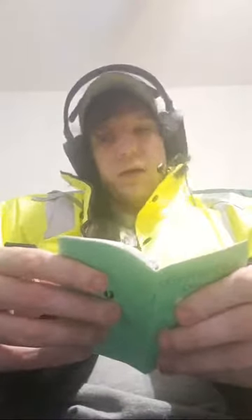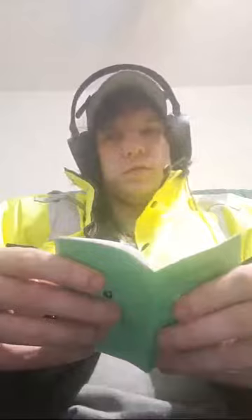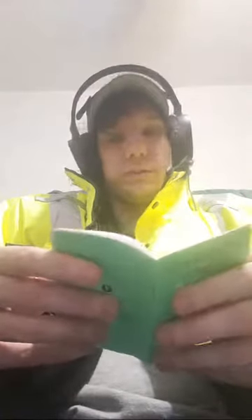Light blue is 96 to 100% charge, green is 70 to 96%, yellow is 30 to 70%, red is 15 to 30%, and blinking red is 15% down to zero — time to charge it.